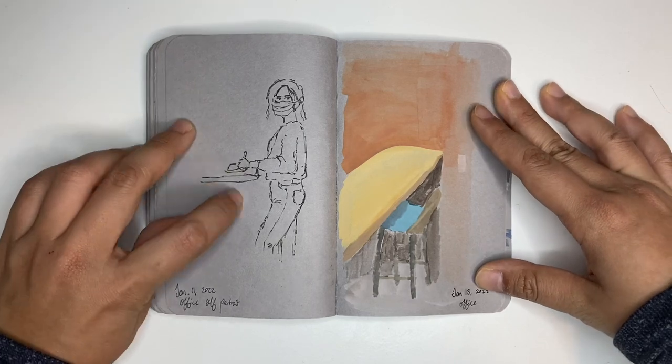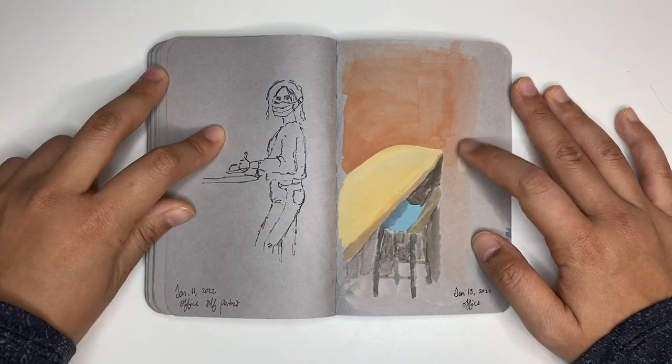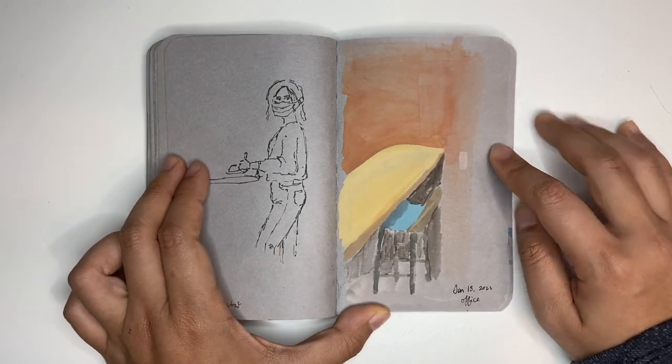This was me in the office after hours, drawing myself through the reflection on the window. And this is inside a meeting room in my office.